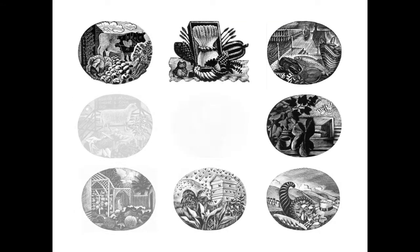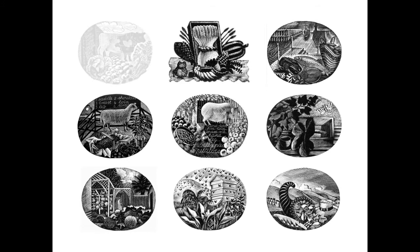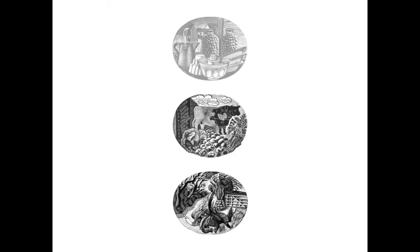Only twelve blocks were cut by Ravilious for the book, so with the title page decoration, January and December used the same image. He worked on the illustrations from July 1936 to February 1937, while taking other commissions for work and finishing a series of watercolours.